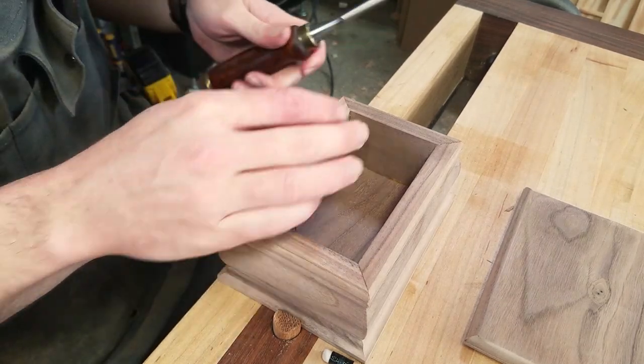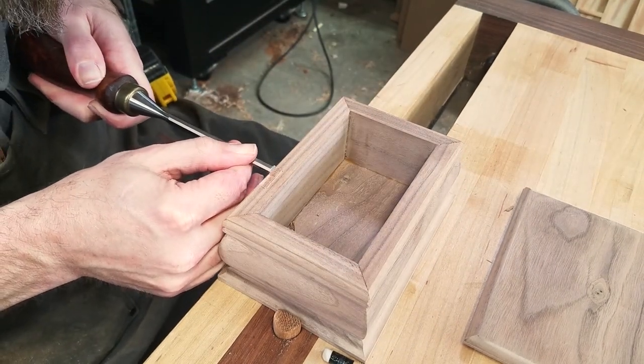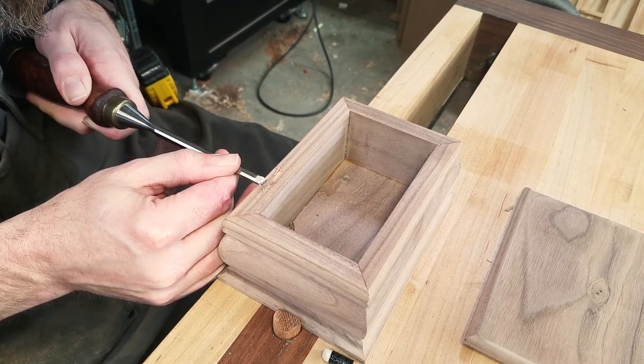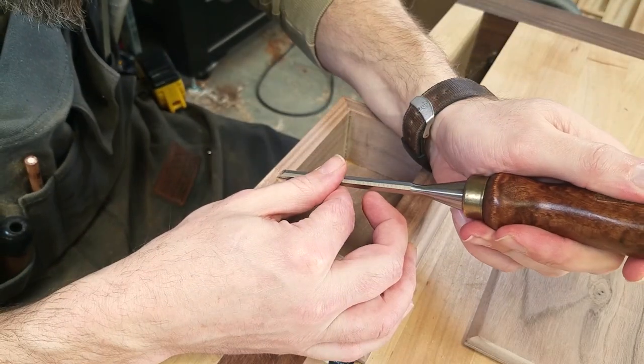After the first paring, I set the chisel right in my marking knife line and repeat the process, making sure to check my depth often. Once it looks good, I mark the screw hole locations, drill some small pilot holes, then attach the hinges to the box.